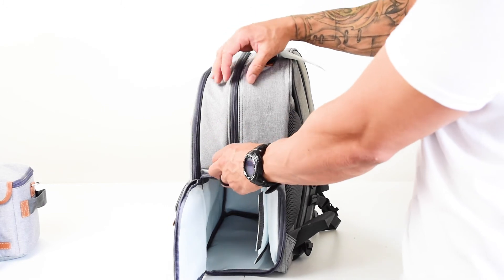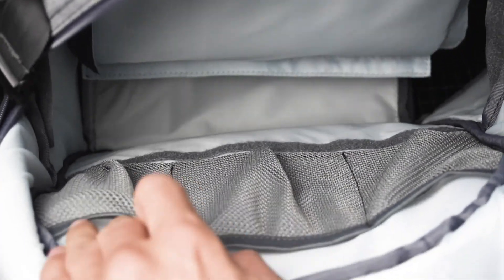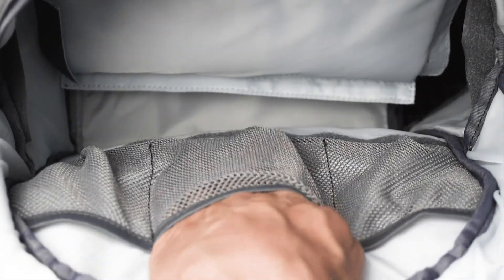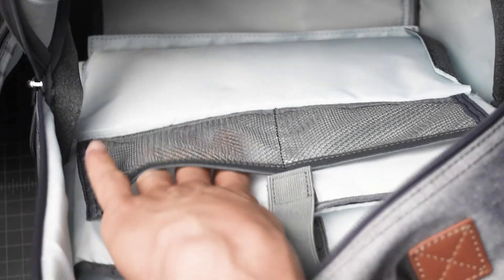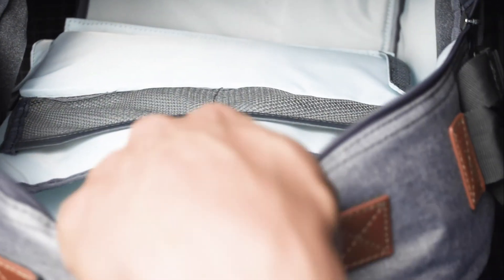I'm gonna go ahead and open the top so you can see what it looks like. Inside it has additional pockets. This area right here you can fit a laptop or a tablet — again this area is also fairly padded, so whatever you put in there will be fairly protected. And this right here is a divider that you can Velcro in, and it will let you split basically your bag in half. You can use the top for maybe clothing, and then the bottom part you would set up with the smaller bag with all your camera gear.